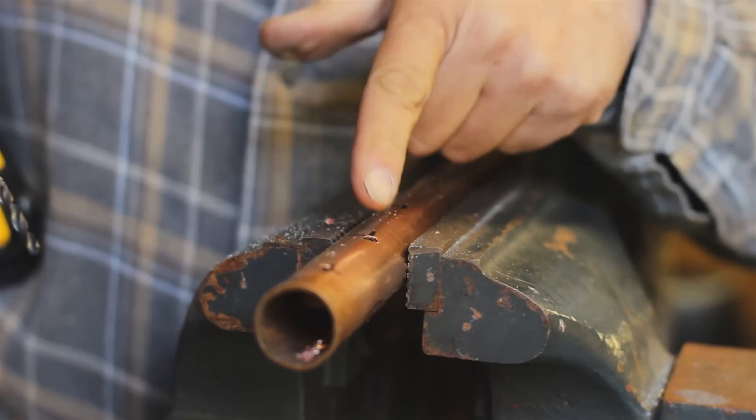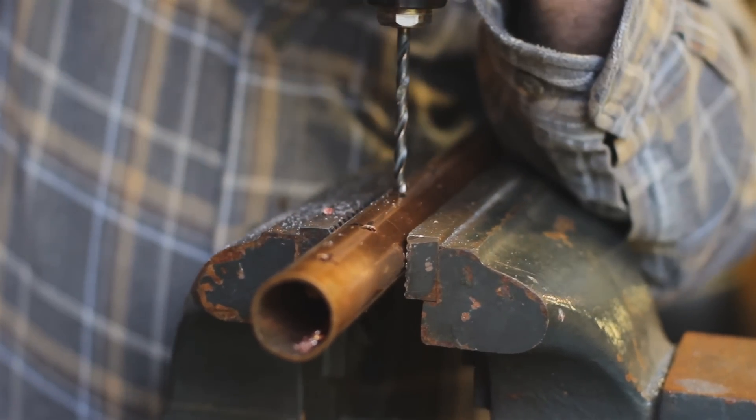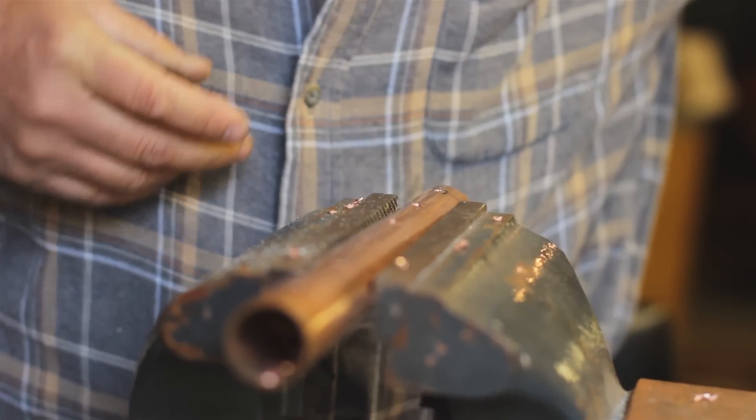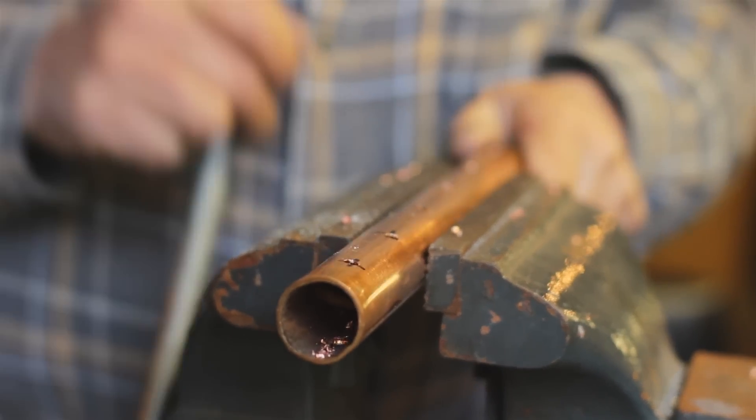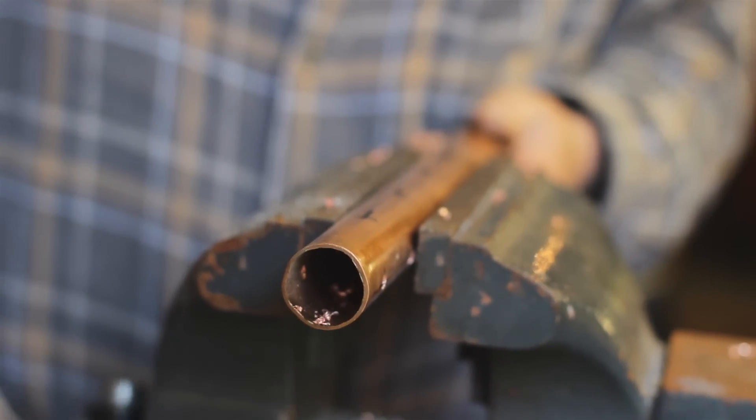You don't have to be real precise — as you can see this one's not straight with that one, and it doesn't really matter. When you get those all drilled, turn it 90 degrees and drill the other side.